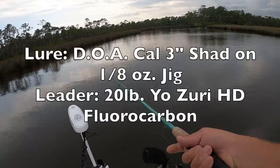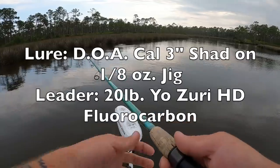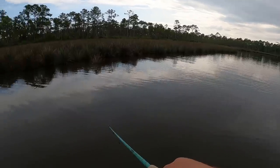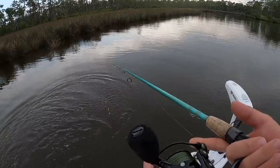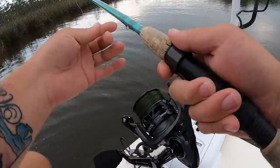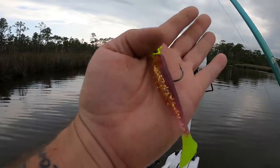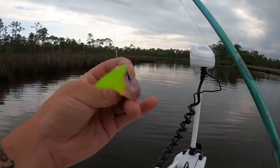I just moved up into a different spot here to see if there's any redfish hanging around. Oh there's a — a little trout! He just got unhooked. I did switch colors to the Texas Croaker with a 1/8 ounce DOA jig head this time, so this is a Texas Croaker colorway.